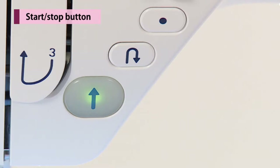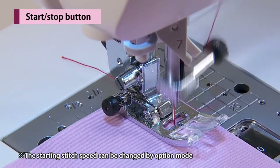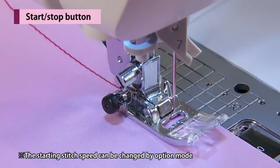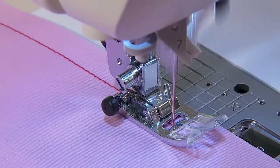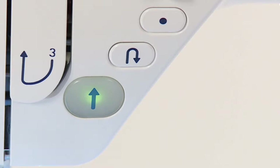When pressing the start-stop button, the machine starts to sew and then gets up to the speed set by the speed controller. When pressing this button again, the machine stops. The color of the button indicates machine status.